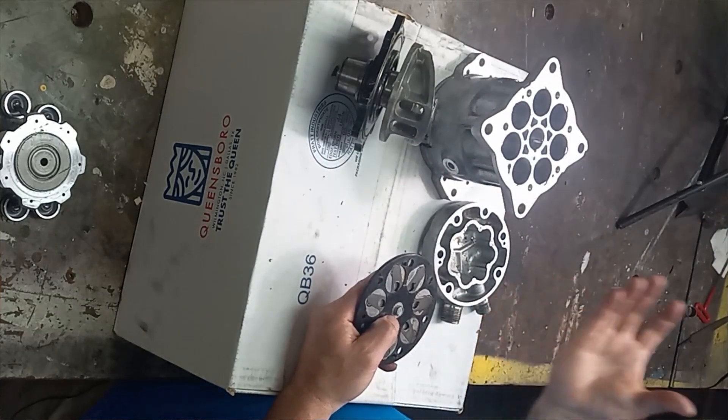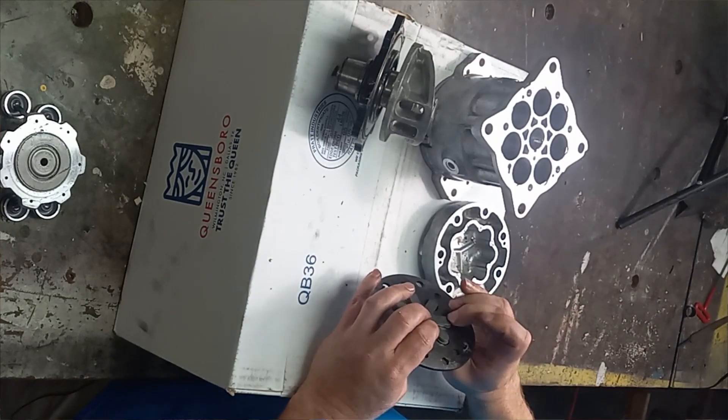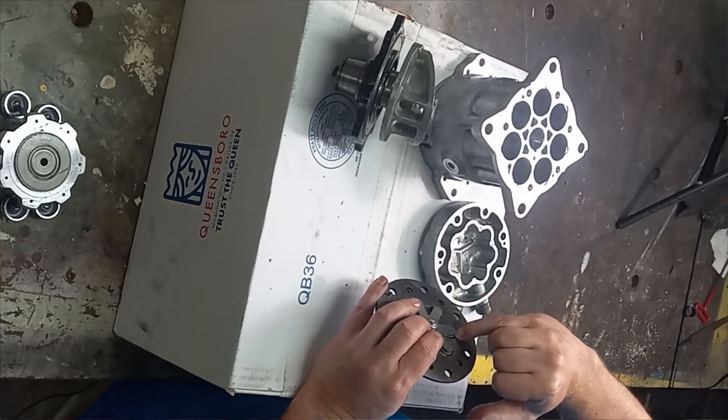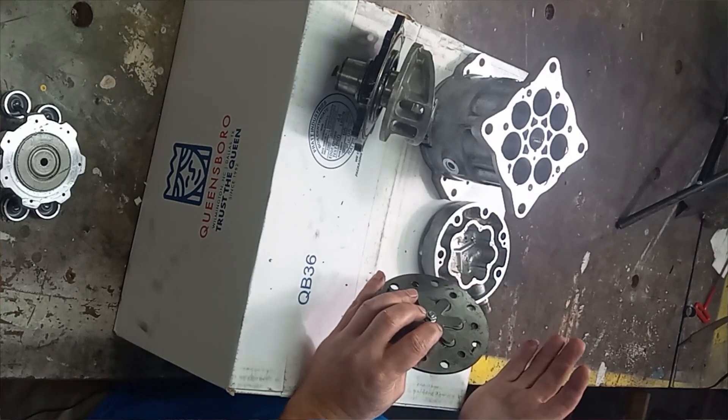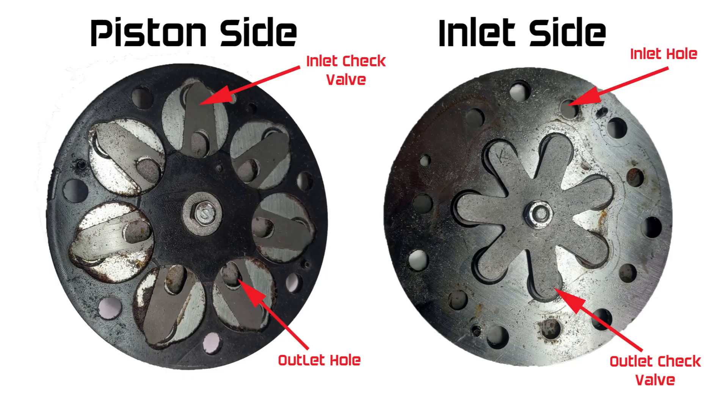So when the piston starts coming back up, we're going to see it eject here. There's another check valve here — you see that little plate right there — where it'll push up, and then when it starts pulling in, it'll seal back off. That's how these very, very thin pieces — almost shim stock, probably shim stock — act as two check valves.